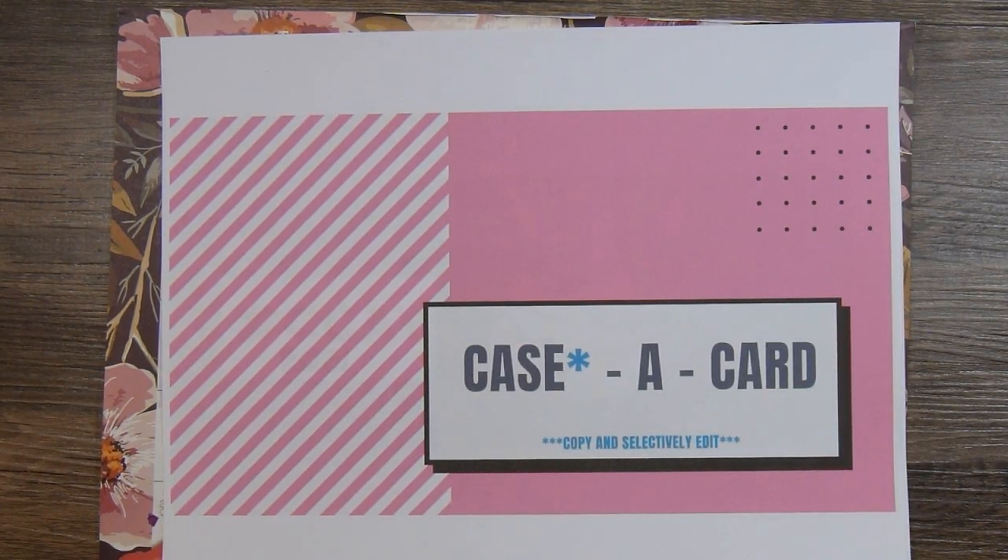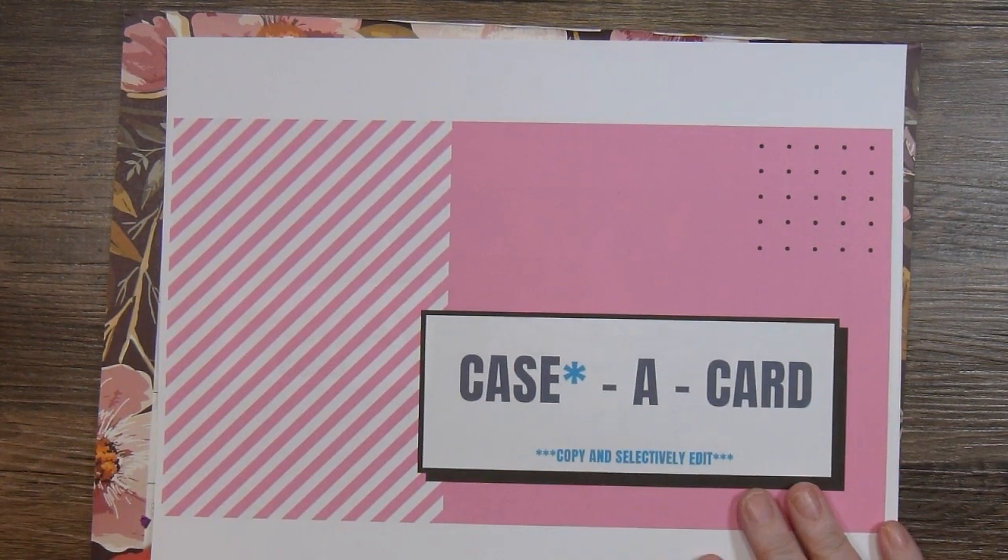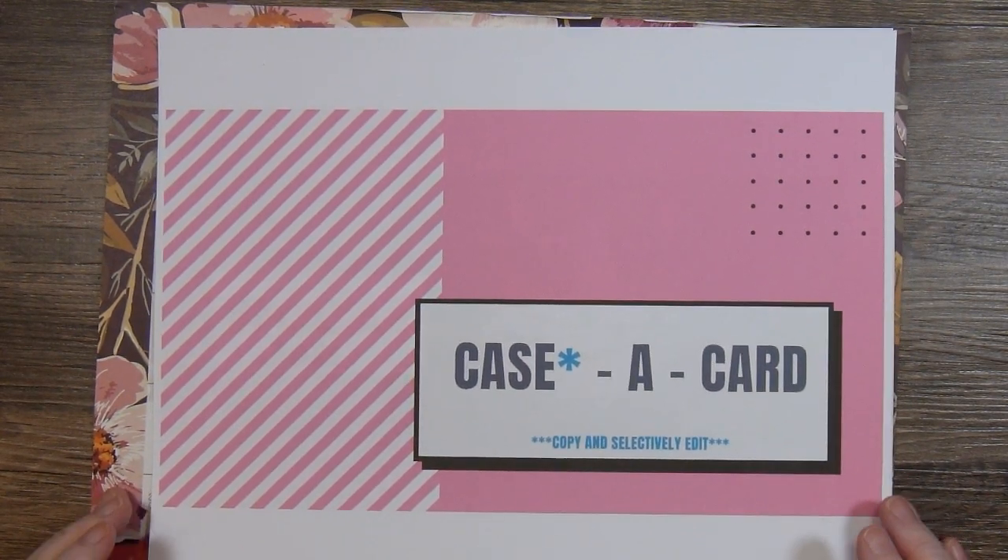Hi there, this is Paige with Stamp Girl here on YouTube and welcome to my channel. In this video I'm sharing with you the card and project I made for the Case a Card collab here on YouTube.